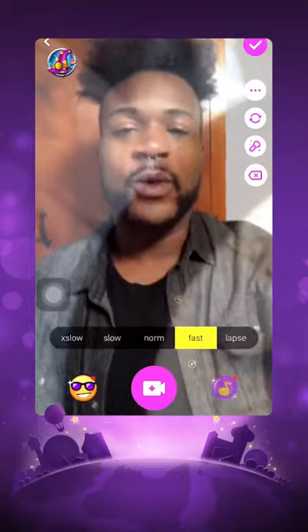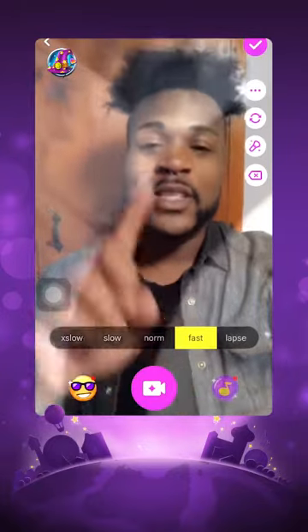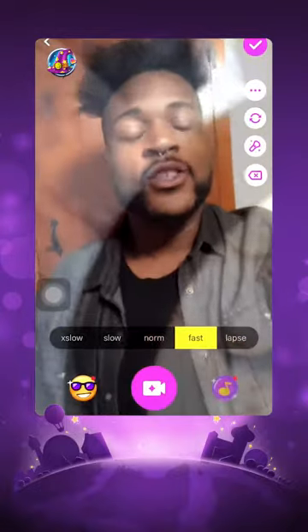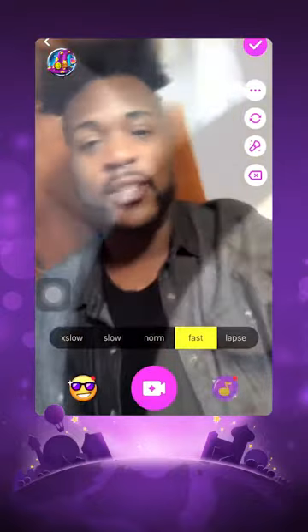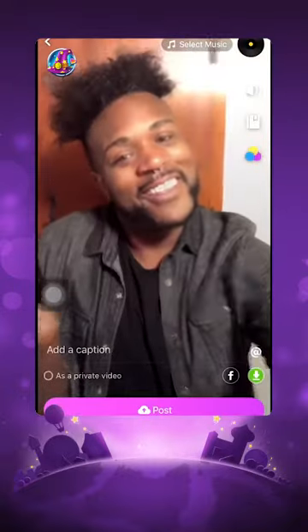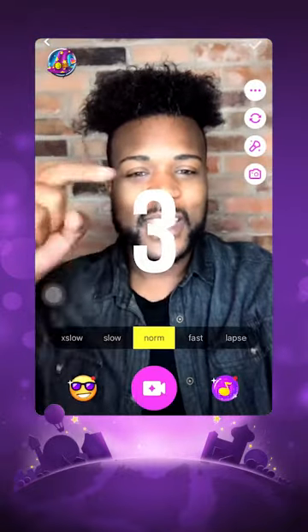Now we have to go to a different location. Now that we're in our different location, we need to complete the spin. Since we went this way before, now we need to come from the other side. Once again I do a three count and then start recording as I flip my camera back up: one, two, three — and there we go.